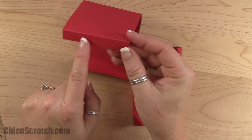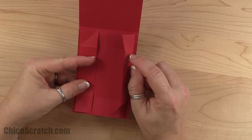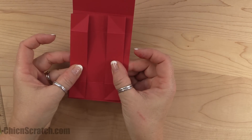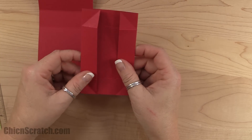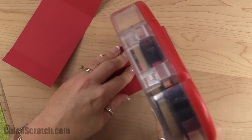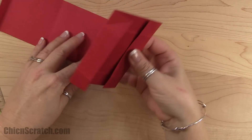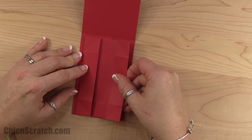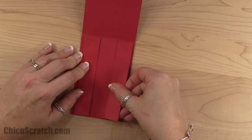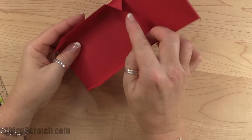Now what we're going to do is attach this piece to this section. Make sure the skinnier section — this is the top of your box — is positioned right in here. Place this score line over this score line, and the same down here, and make sure you center it on the sides. I'm going to put adhesive on the entire back of this — you'd want to use sticky strip. Hopefully I can get this straight, and then we'll put adhesive on these pieces.